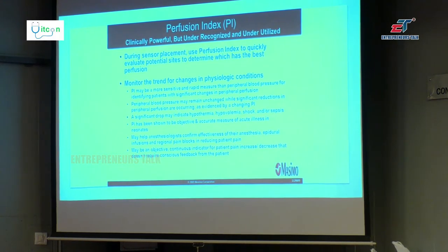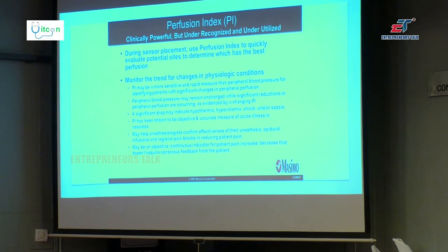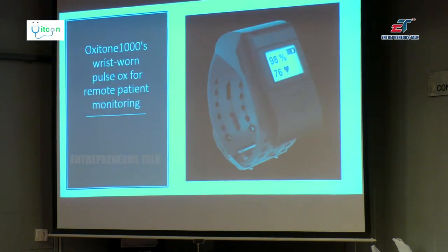Do you always require a finger for pulse oximetry? No. This is a watch called Oxytone 1000 — a wristwatch which can be worn for pulse oximetry. It is a fancy watch but it is a wonderful way.